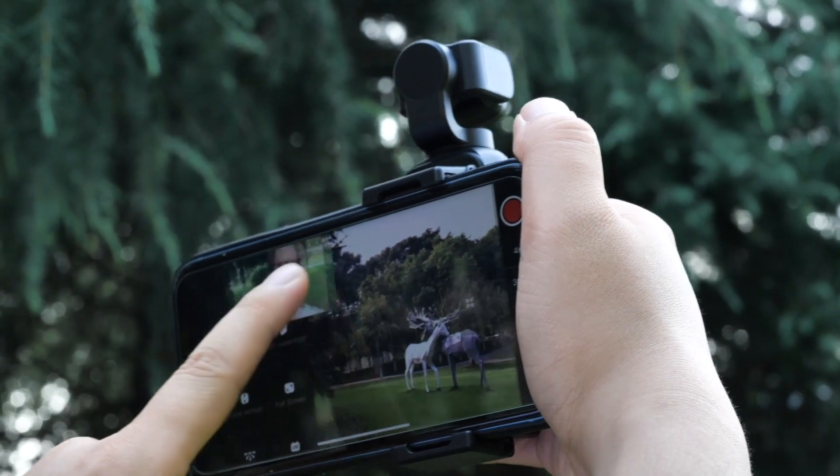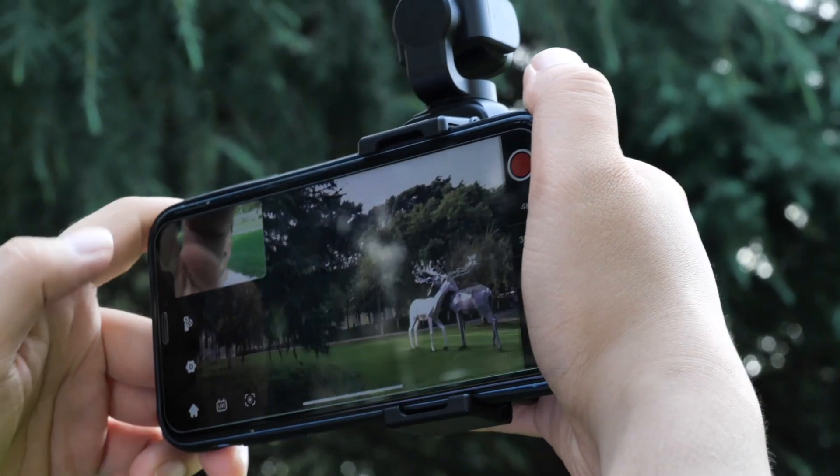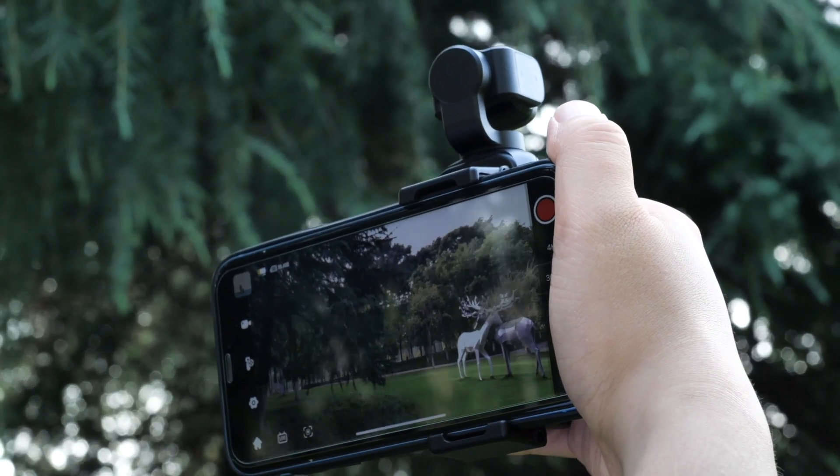You can move the window on the screen, and you can also switch the view by tapping it. The media files shot by vMap camera are stored in the SD card in the device. The footage shot by the phone camera will be saved in the phone album, which can make the post-editing work flexible.